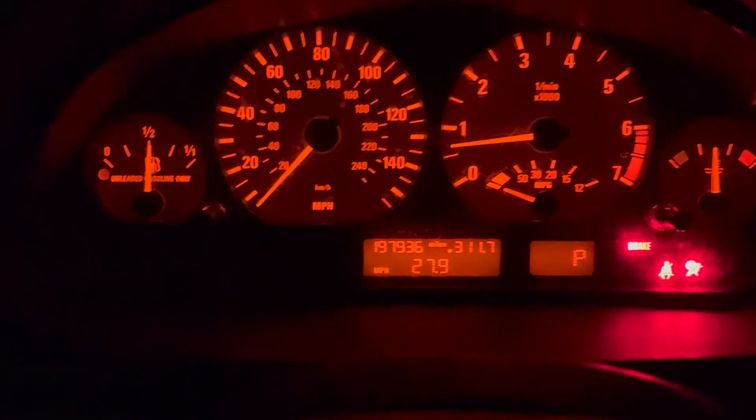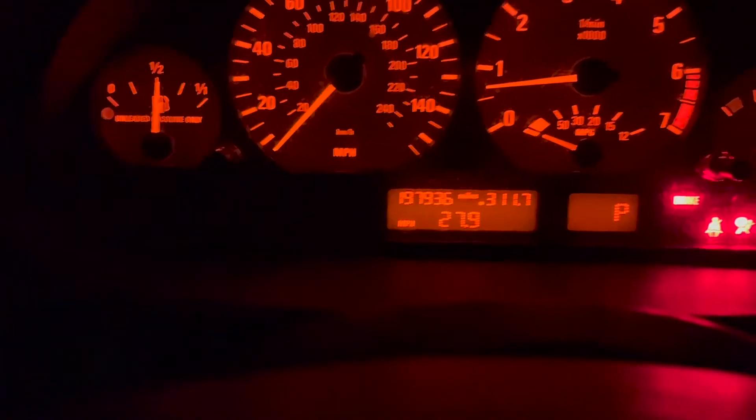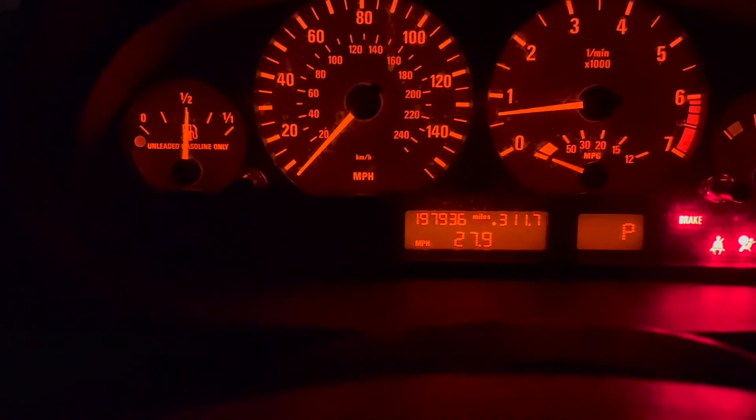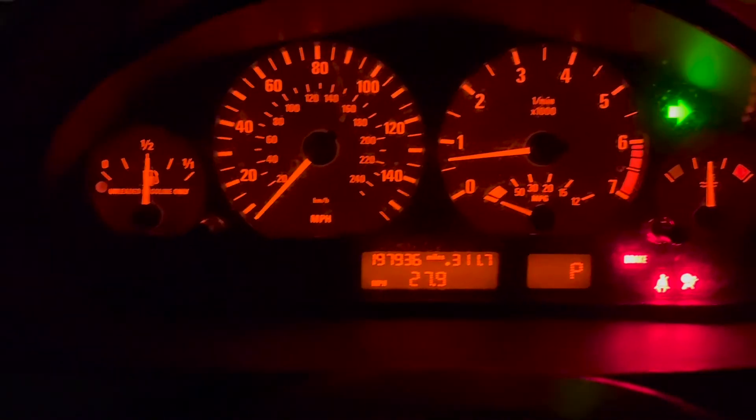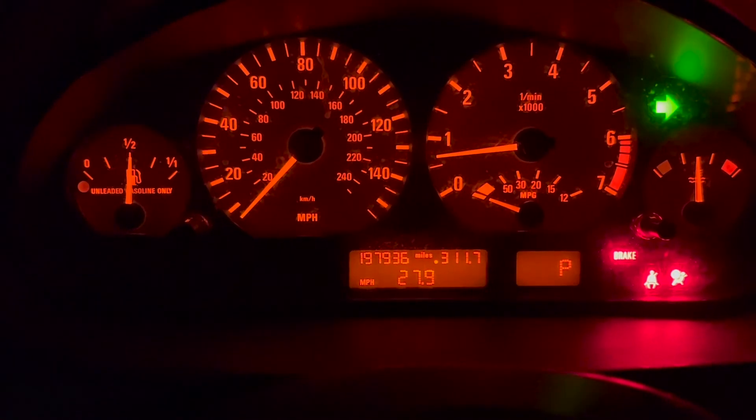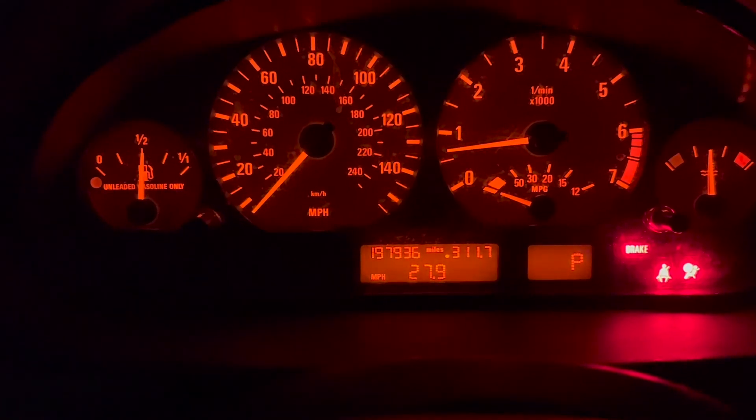After you finish the repair, you can verify in your dash that the lights have gone out and that you have normal blinking turn signals. Thanks for watching.